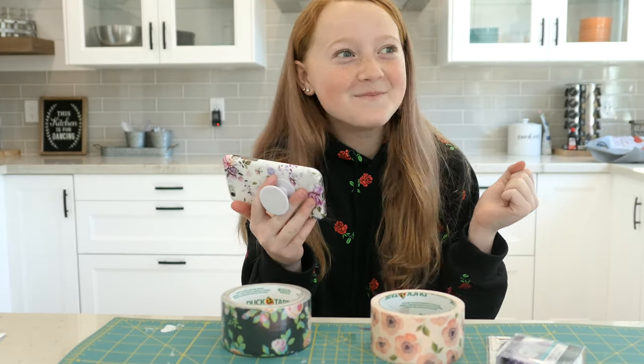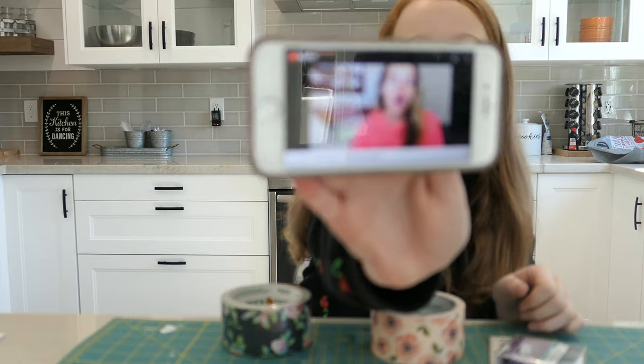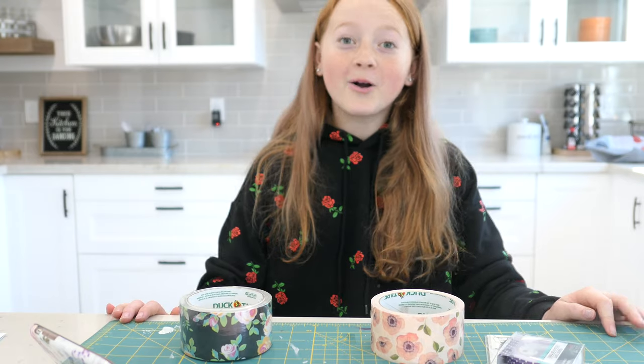Yay! If you'd like to see the duct tapes that were shown in the intro, make sure to stay tuned at the end. All right, guys. Today I'm showing you how to make duct tape wallets. Those look legit.